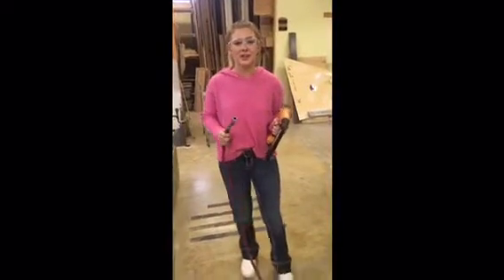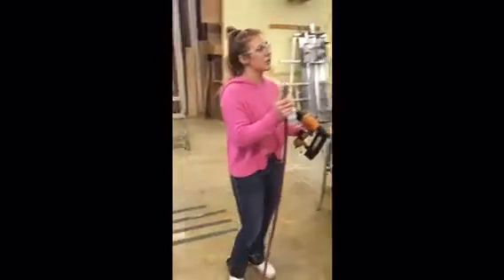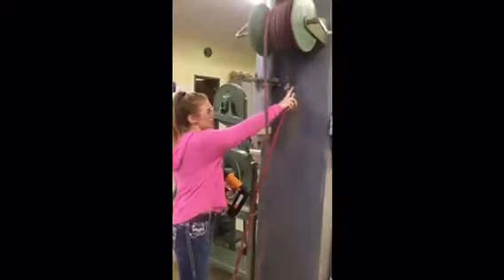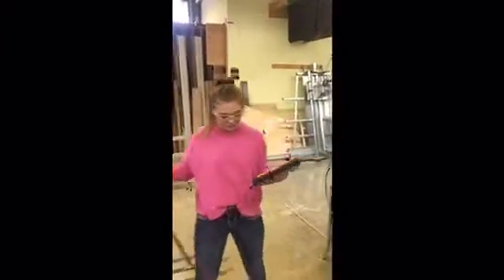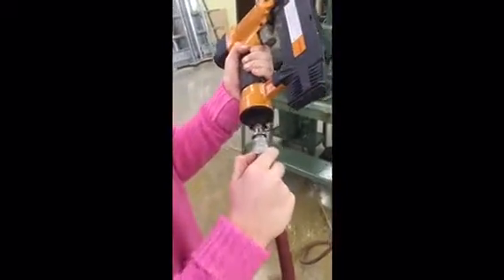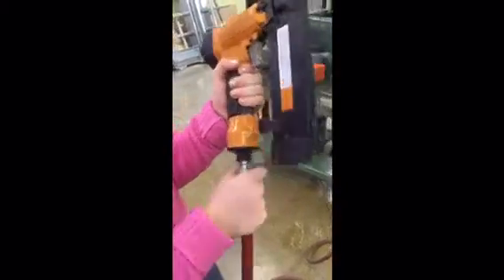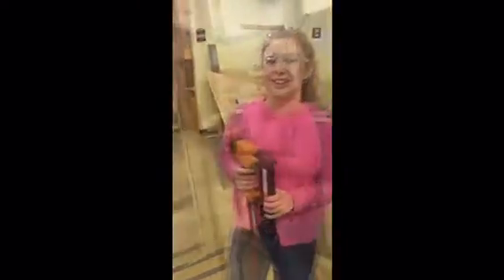Now we'll head out to the shop and I'll show you how to properly use compressed air and the nail gun. Welcome to the lab. I'm going to show you how to hook your nail gun up to your compressed air hose. This is our compressed hose and this is our on/off switch — I currently have it on. To hook up the nail gun, pull this down, press hard, and then let go so there's no air leaking. And then you're good to use the nail gun.